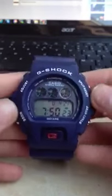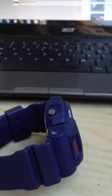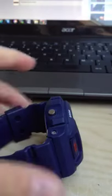Welcome to another review of Naomi Reviews. This is the review of the fake G-Shock from HDK.com — link will be in the description. Before I go to the review, please be sure to subscribe, like, rate, and comment. I really appreciate that.